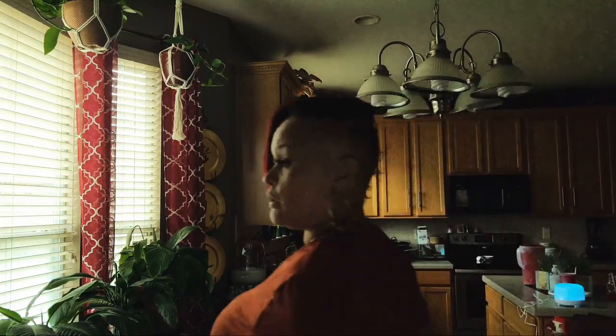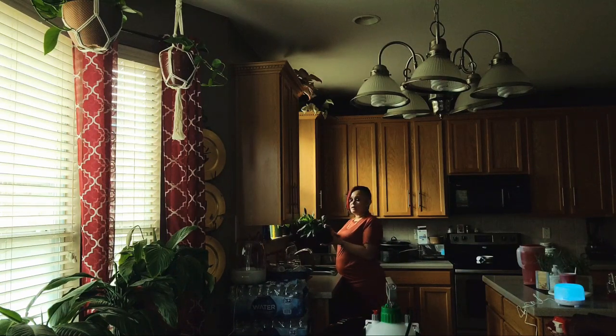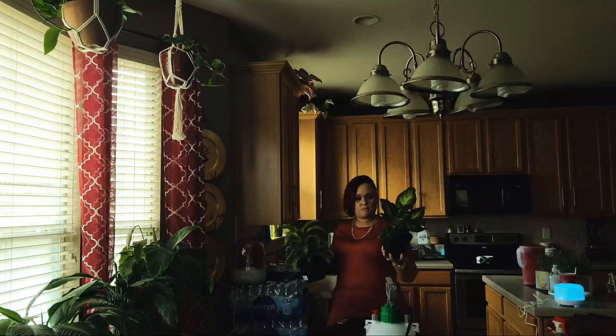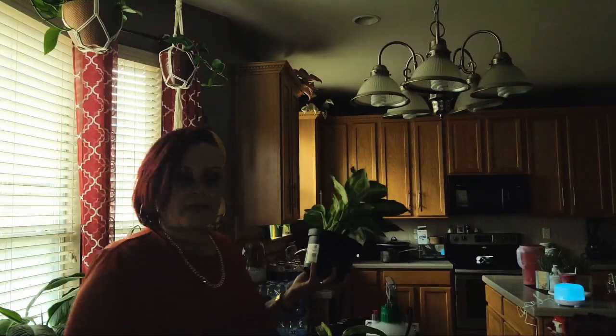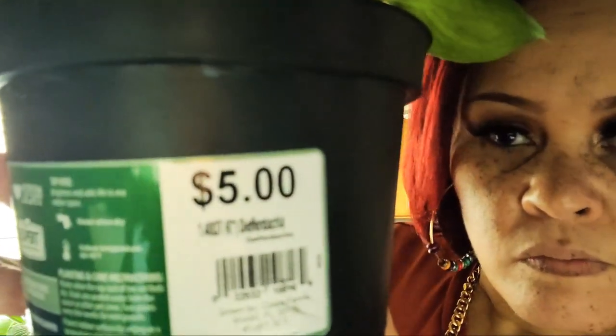I don't have to water her much. I do have a couple over here that I need to repot. Remember, I'm just getting into this whole plant thing. Here's another plant that I bought maybe two months ago — I need to repot her but she's still hanging in there pretty good. I can't pronounce that name, you guys — I got her for five dollars at Walmart.